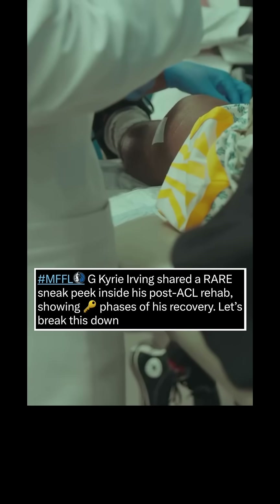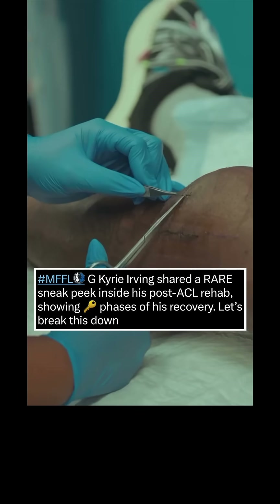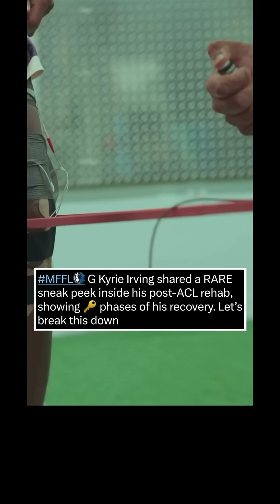Mavericks guard Kyrie Irving shared a rare sneak peek inside his post-ACL rehab, showing key phases of his recovery. Let's break this down.